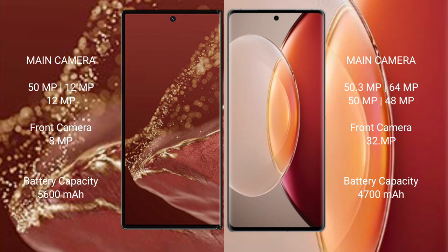The Huawei Mate X2 Ultimate has a triple rear camera setup: 15MP plus 12MP plus 12MP plus 12MP plus 1MP plus 8MP. The Vivo X90 Pro Plus features a quad rear camera setup with 50.3MP, 64MP, 50MP, and 48MP sensors, along with a 32MP front camera.